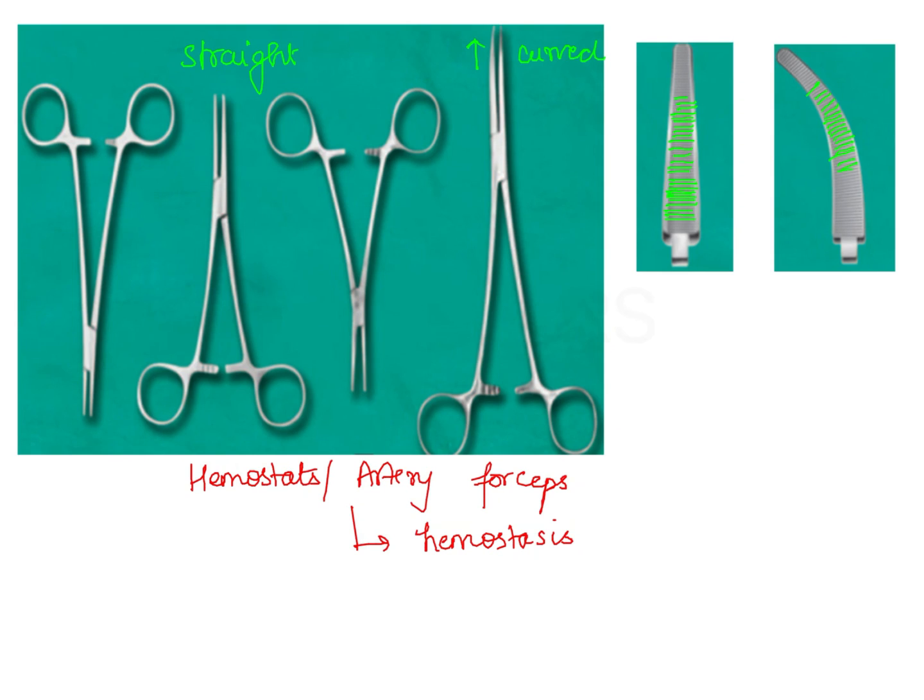These serrations ensure that the blood vessels do not slip out of the blades, and we crush the blood vessels by locking the handle. We have a locking handle in artery forceps. Therefore, the serrations make sure that the vessels do not slip out of the forceps, and the locking handle helps to crush the blood vessels, especially in case of very small vessels, helping us to achieve hemostasis.